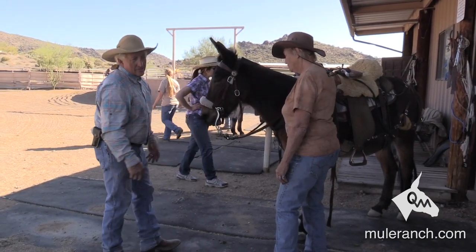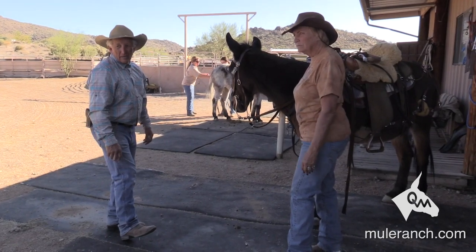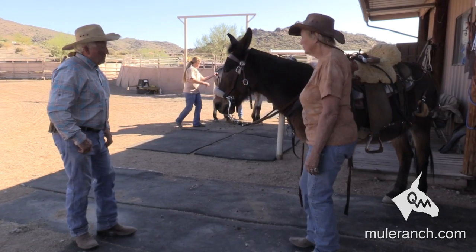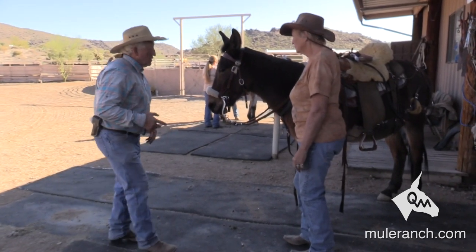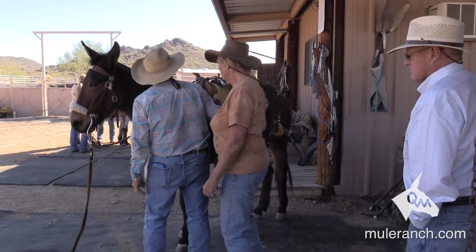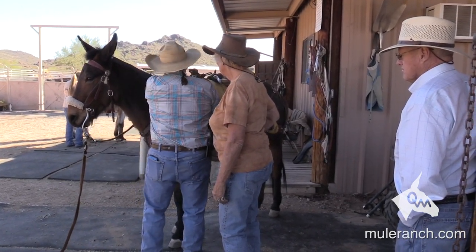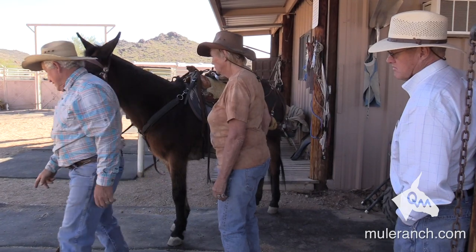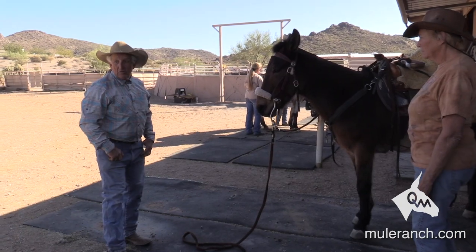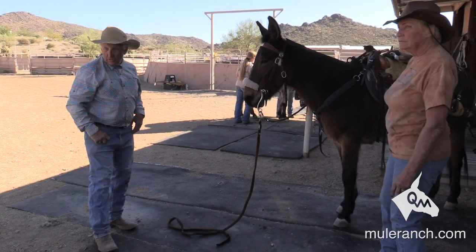Do you recommend taking the halter off when you put the bridle on? I personally don't ride with a halter, because all of my mules are hobble trained and ground trained. If I want my mule to stand still, I throw my rein on the ground and give it a couple twists right there — now he can't get his head down to get a bite. As long as that rein's on the ground and he's trained like he should be, he ain't going to move. He already learned from his training that his nose is going to pay the price.